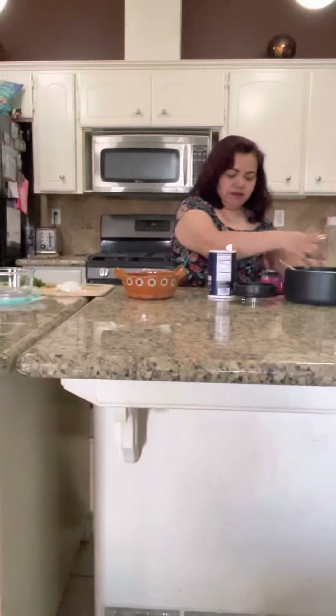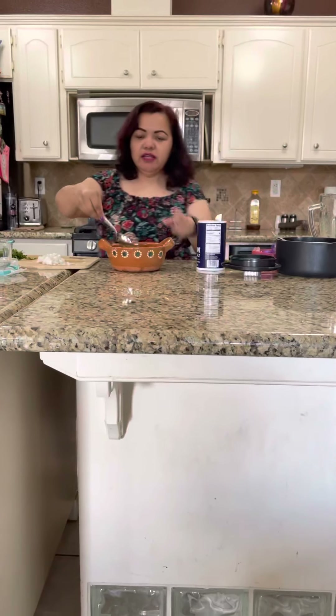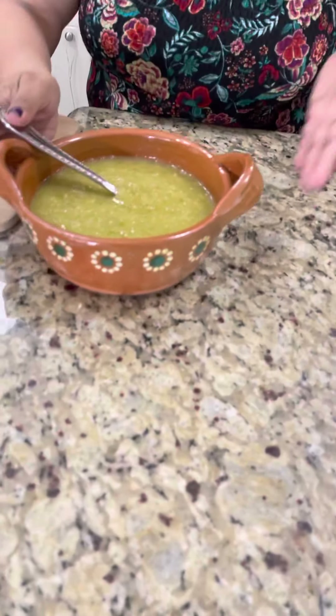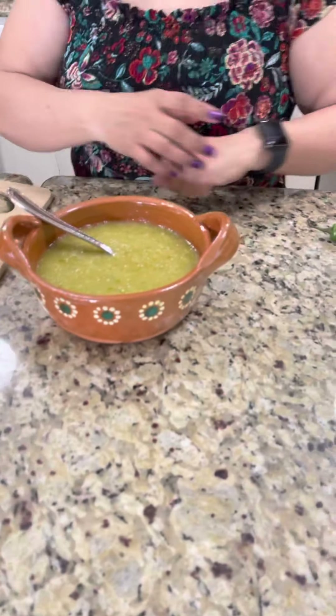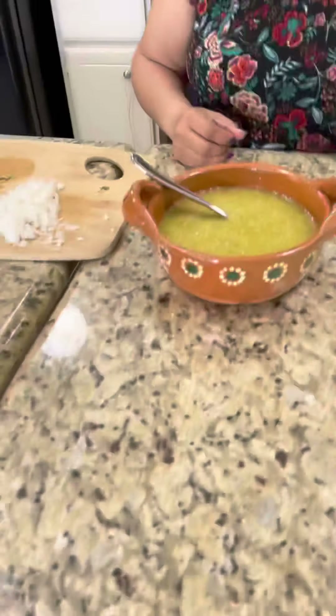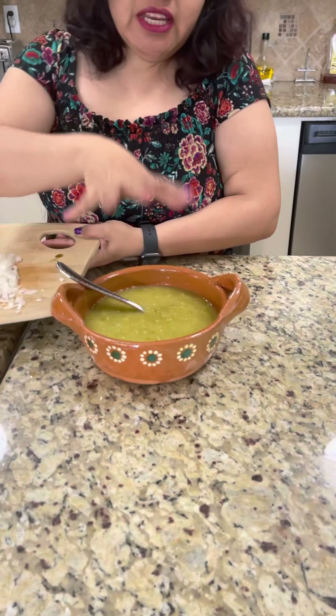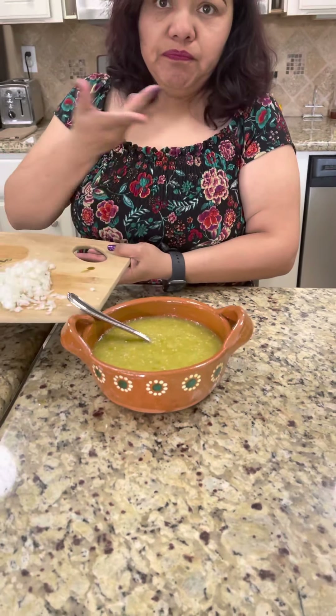This is how it looks. Green salsa — it's as easy and as fast as that. The tomatillos and the chiles serranos.